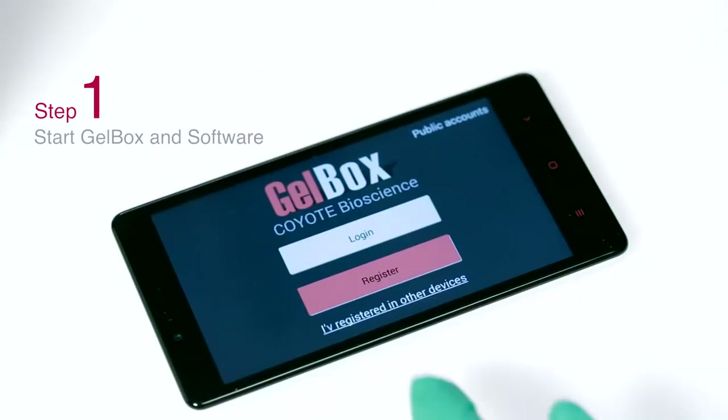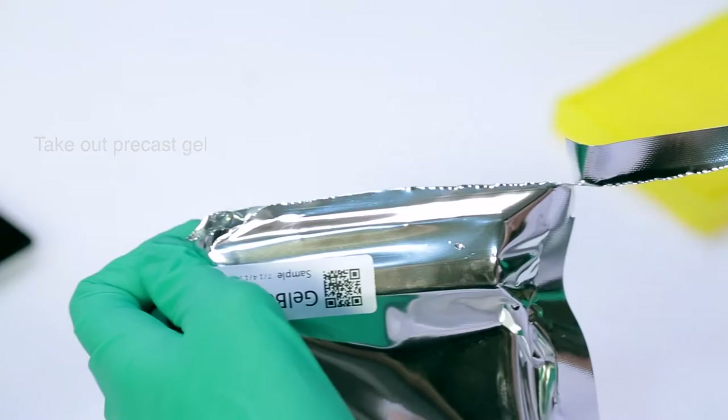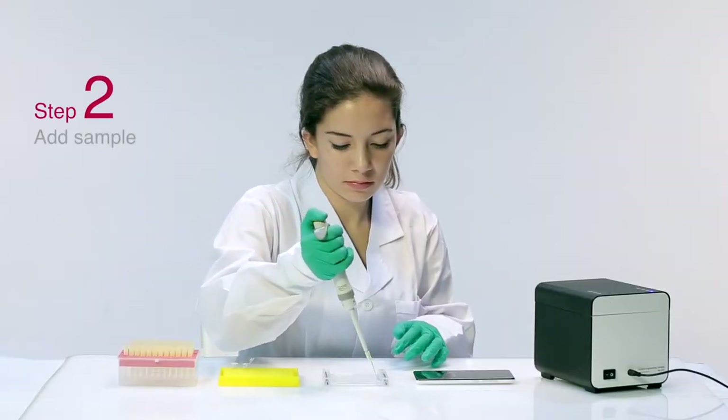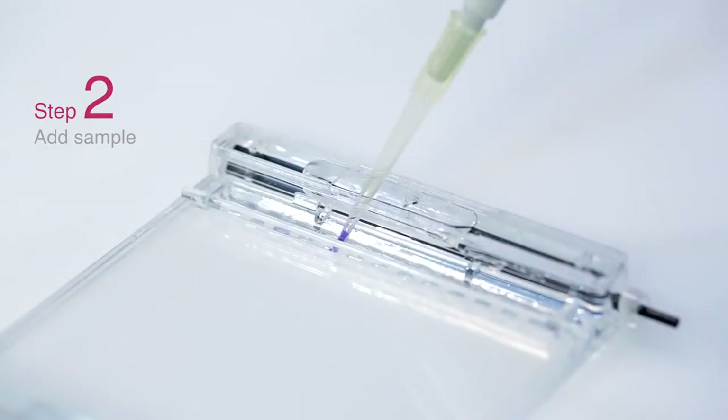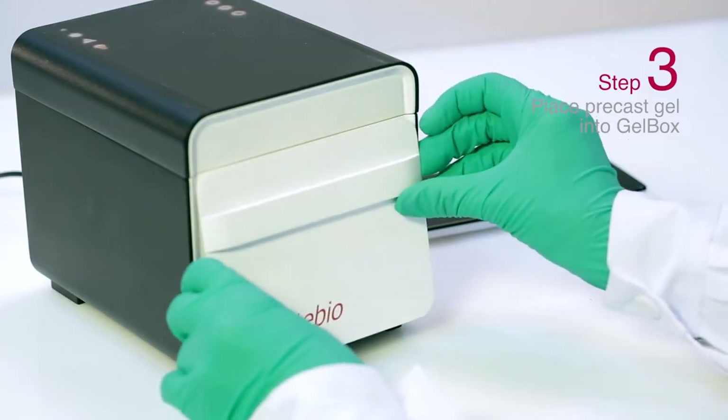Start Gelbox and start the software. Take out the precast gel, add sample into the precast gel, then place the precast gel into Gelbox.